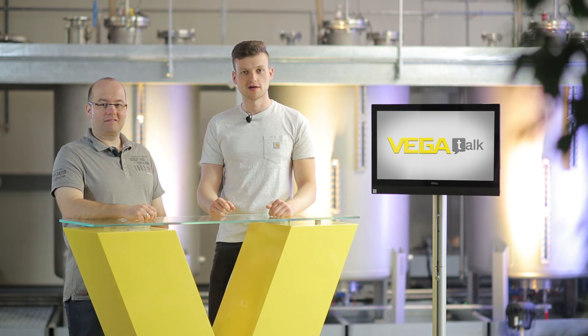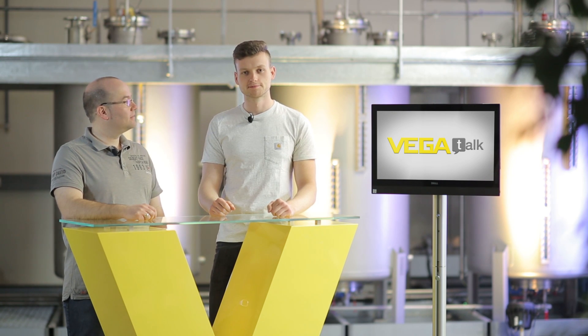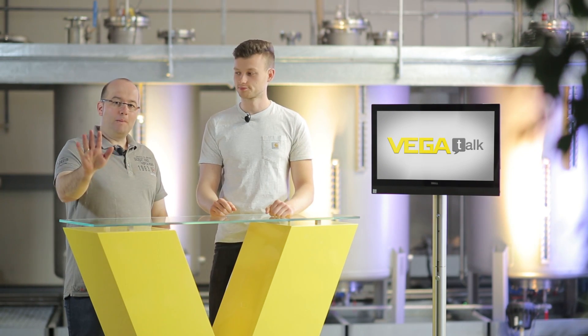Leave us your questions in the comments or write what interests you. If you liked the video, subscribe to our channel and we'll see each other next time. Bye for now!